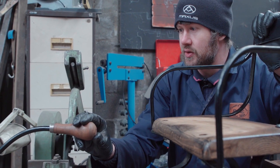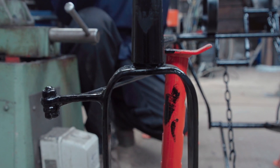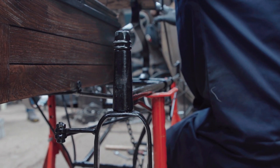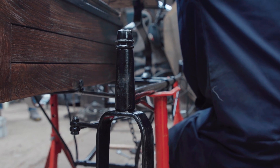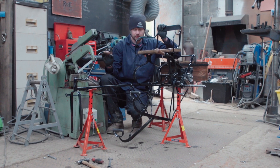This is the tiller steering system. As you turn, the front fork moves and the rear one moves with it, connected via this rod here. The two wheels steering simultaneously helps take tighter turns in the road.